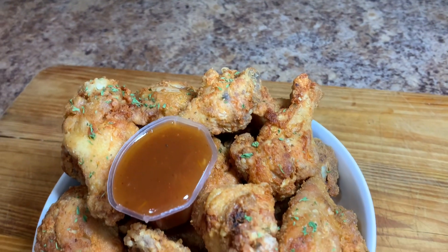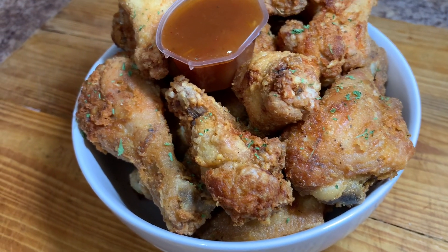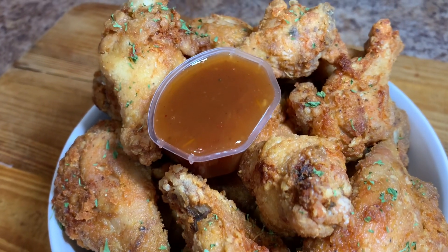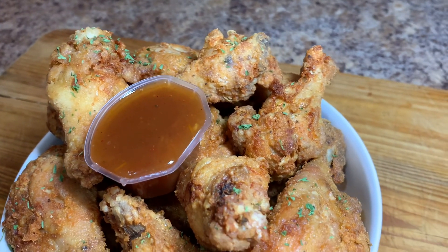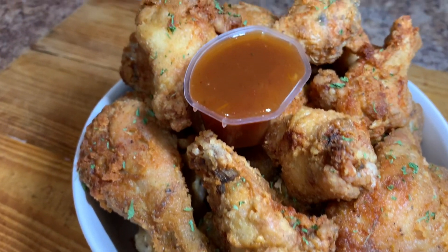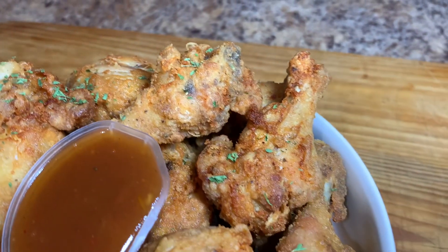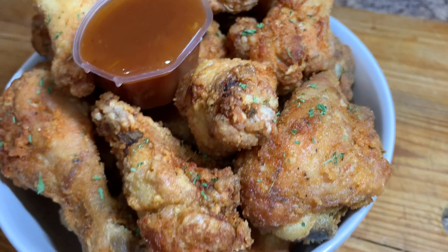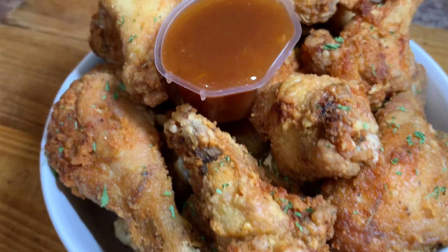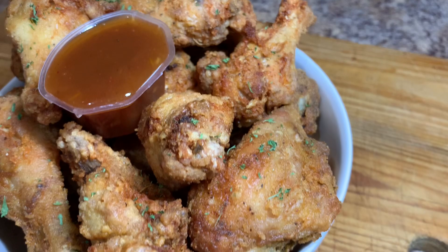And there you have it, guys — the final product of these amazing fried wings and fried drumsticks. I hope you enjoyed today's recipe and go ahead and try it out. Remember to subscribe, turn on your post notification bell, and thank you so much for watching. See you tomorrow for another awesome recipe — we are on the way to 8K subscribers, remember to share. Bye!